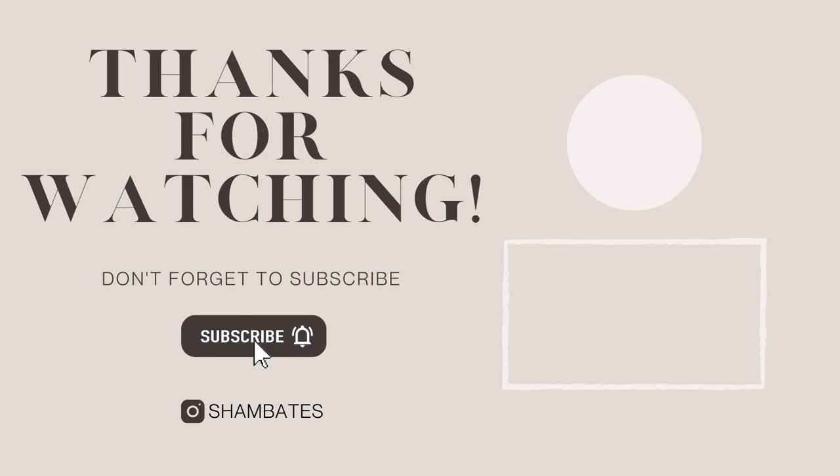Thank you guys so much for watching. I hope you guys enjoyed the video. Don't forget to like, comment, and subscribe if you're not already. I'll see you guys in the next one. Bye guys!